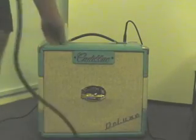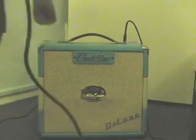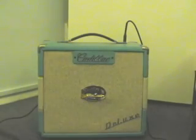I'll demonstrate the reverb a bit. That's the reverb three chords of the way on, on a clean channel.